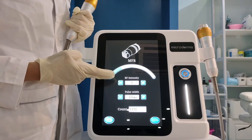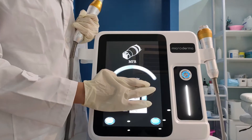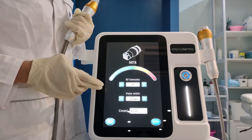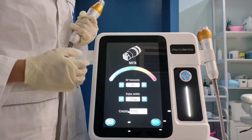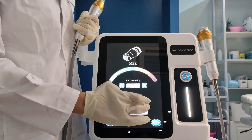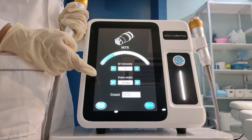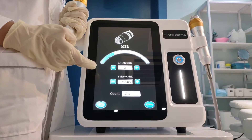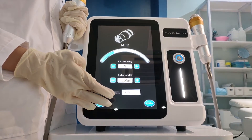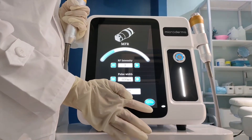This one is RF intensity. It has 1 to 10 levels. And this one is pause width time. The range is from 250 milliseconds to 600 milliseconds — it means the time the needle works in the scan. This one is count, which means how many times the needle works. This button is standby; touch it to make the machine work.